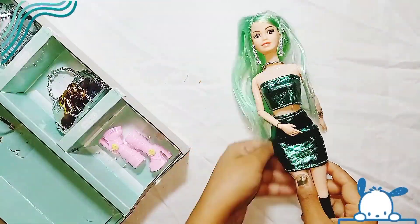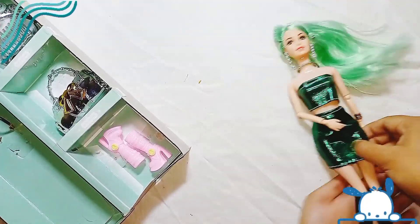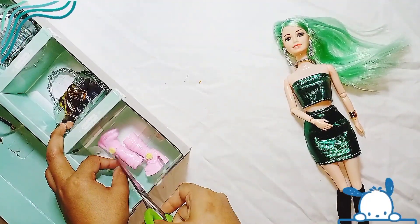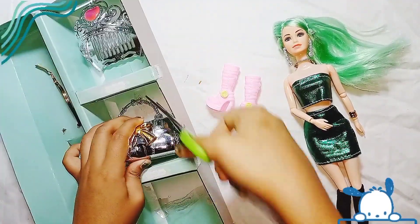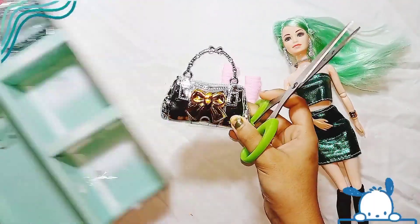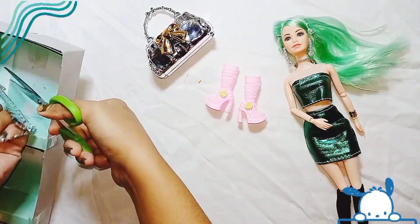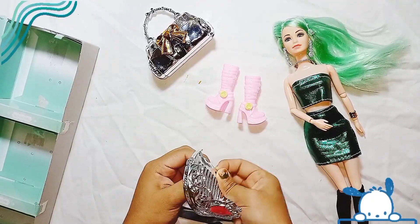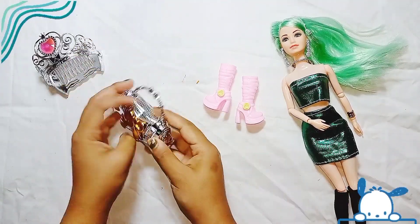As you can see, the hair of this doll is completely green and it looks very beautiful. I got a pair of pink shoes with this, and I also got a handbag for the Barbie doll. And I got another thing with it — it looks like a crown but it's too big in size.